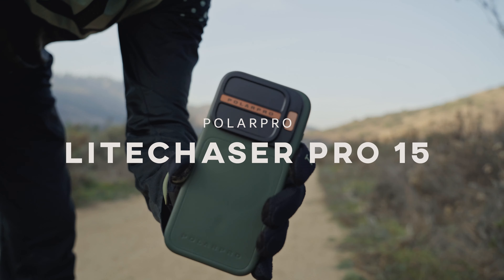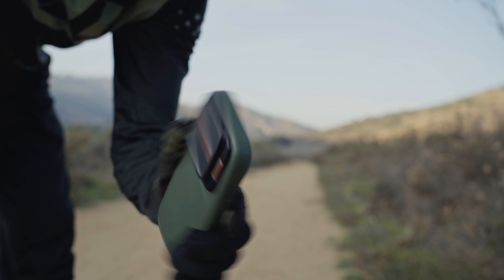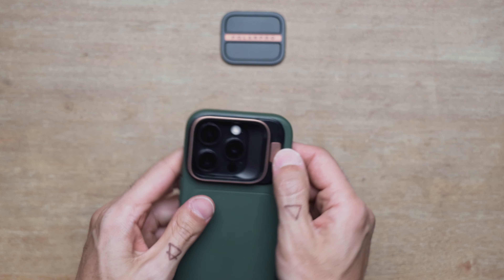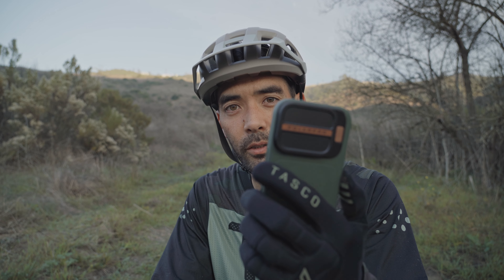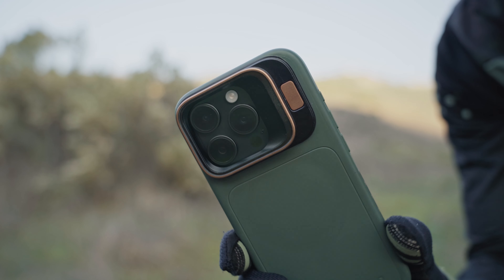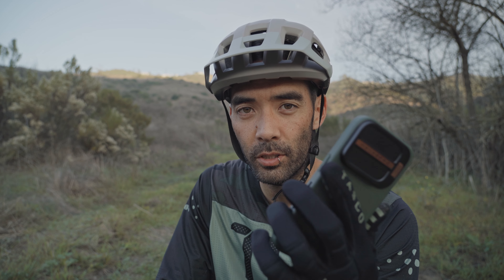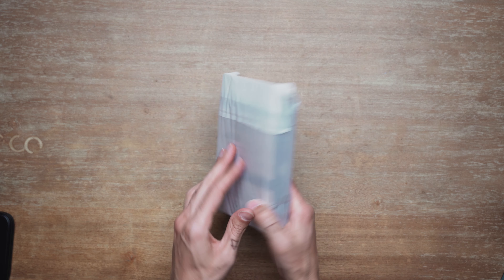This is the new PolarPro Light Chaser case for the iPhone 15 Pro. I pre-ordered this case right after I got the iPhone 15 Pro. I wanted to invest in a good quality case that would protect my phone, work with MagSafe accessories, and complement my photography. PolarPro makes the best accessories for mobile, so I'll do a quick little unboxing experience so you can see how it arrives.